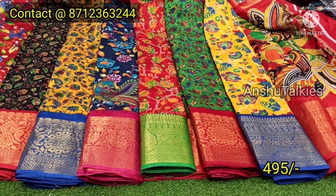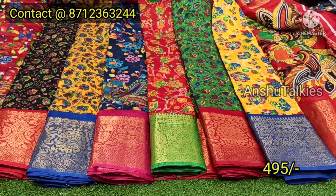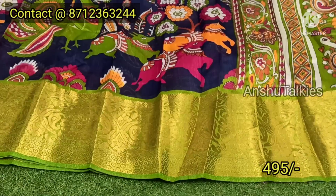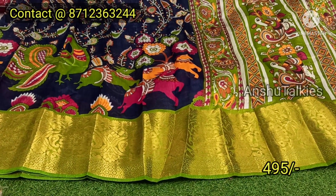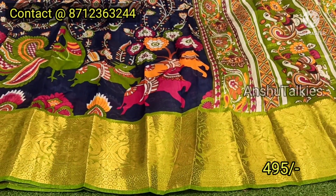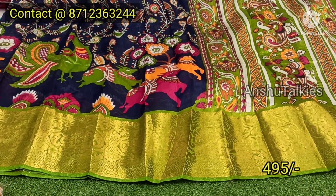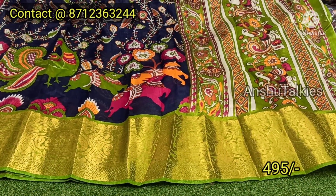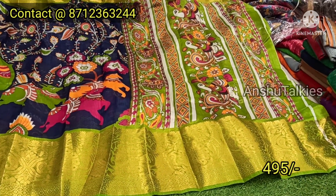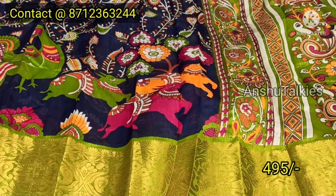If you want to watch this video, check it out after the enquiry process. Let's have the design. This is a Navy Blue color combination and dark shade, paired up with Parrot Green color combination. The color combination has a different color — it has a very classy color. It has a Pink color, a Parrot Green color, a bit of a big border, a peacock combination, a Kanjivaram design, and a contrast matching blouse with a big border concept.